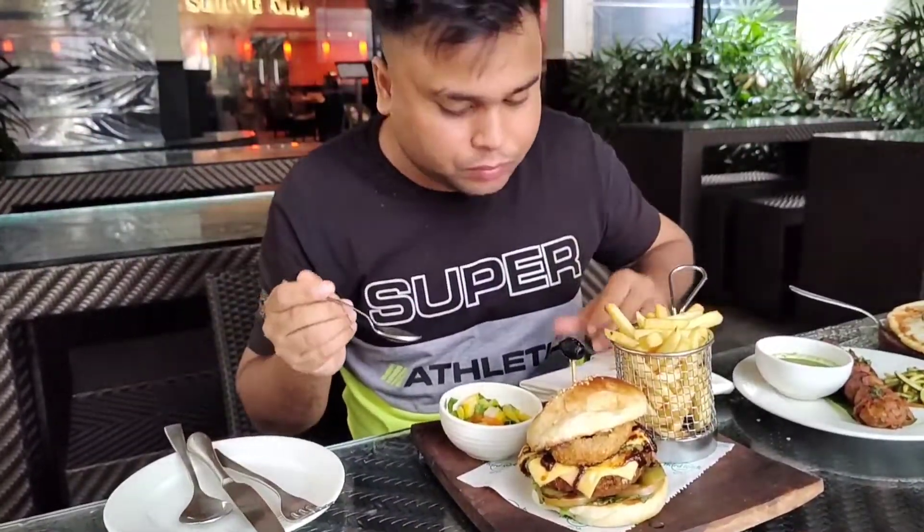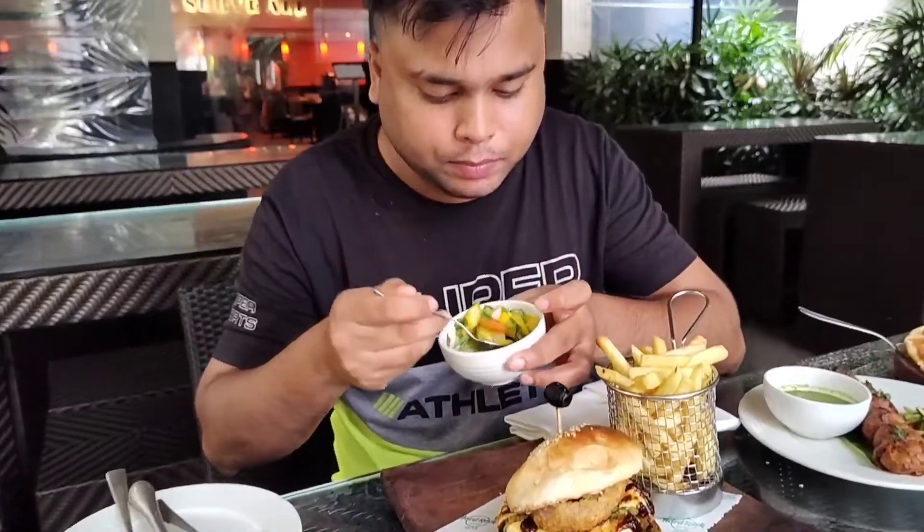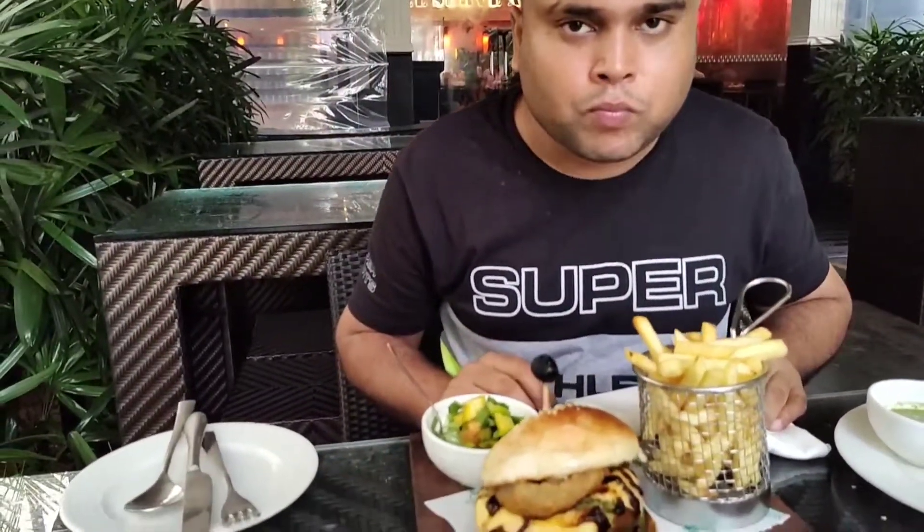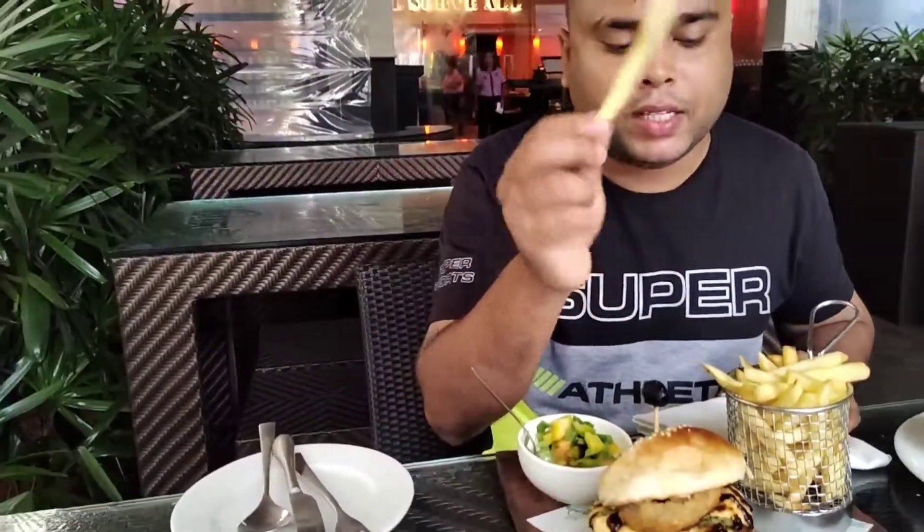Let's try some grilled vegetables and some fries.